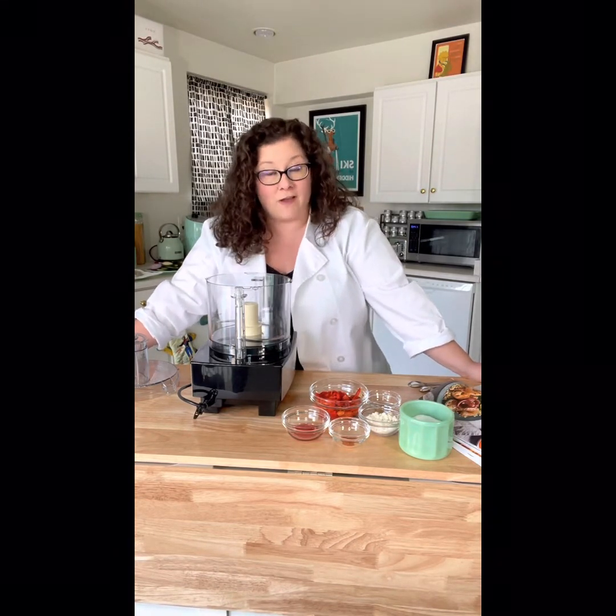Hello and welcome to Cooking Technique Tuesday. Today we are making a recipe from the Flavor Pop cookbook: a cauliflower rice bowl with grilled shrimp and romesco sauce.